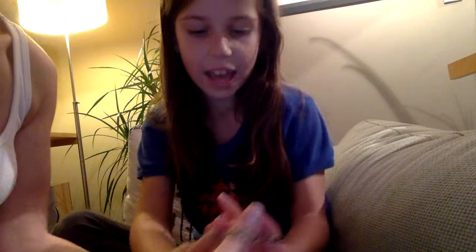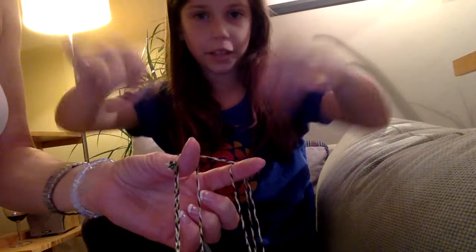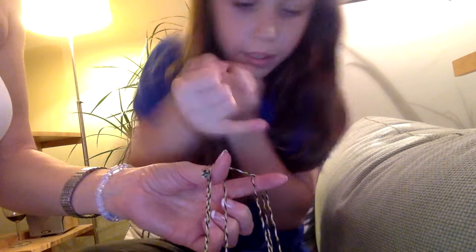Then it starts again from this shape, and it goes through. So this one — you have two pinkies, right? This one goes on this side and this one goes on this side. So you go like this. And then you get these two pinching fingers, go through those holes, and up. And then you're done, once you've done it twice.